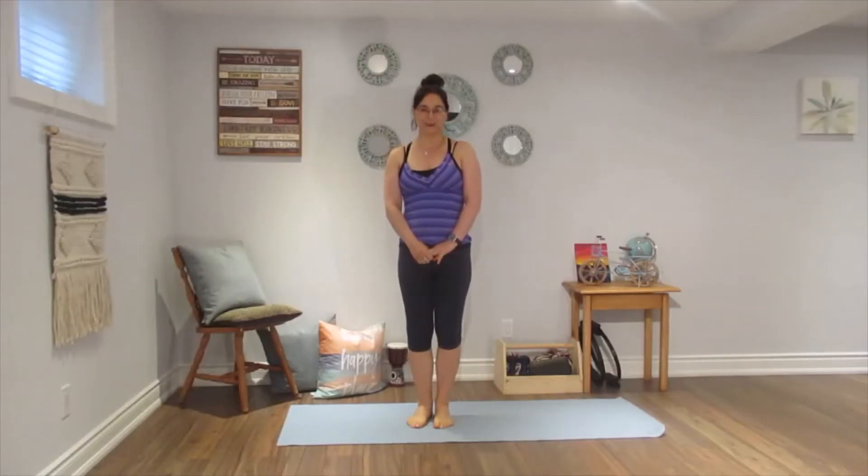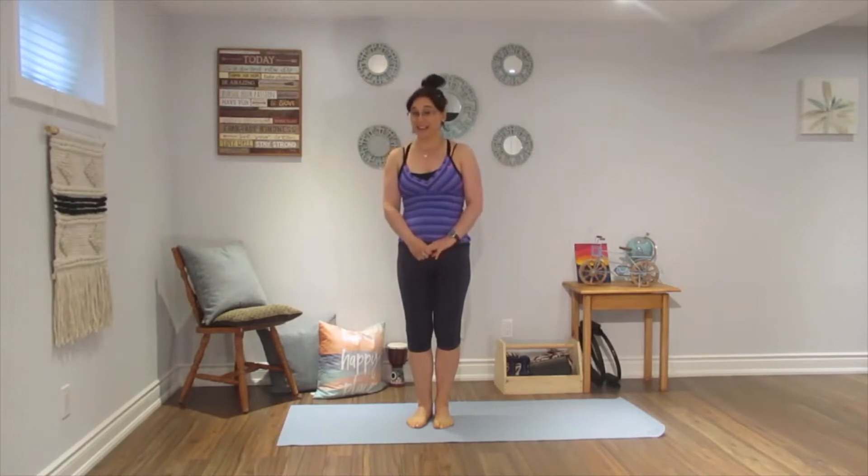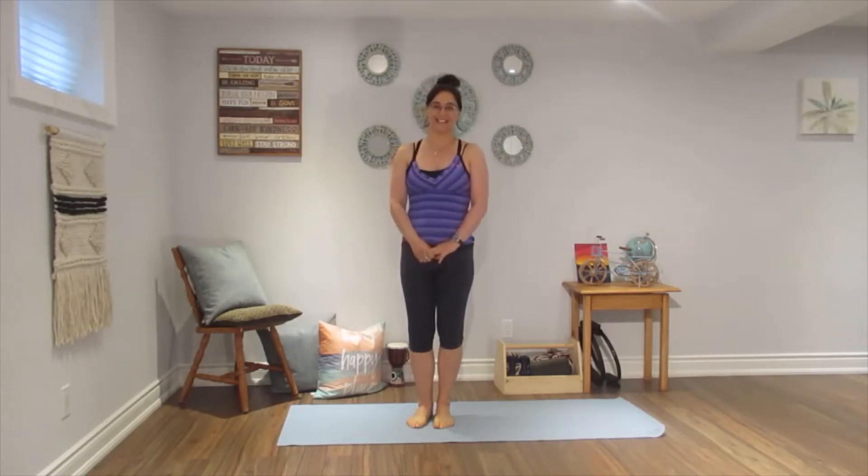Welcome to Pilates Flow and Yoga Body Sculpt. My name is Sophia. I have a great full body sculpt routine that will use standing Pilates and barre exercises that will sculpt the entire body and make you sweat. So let's get started.